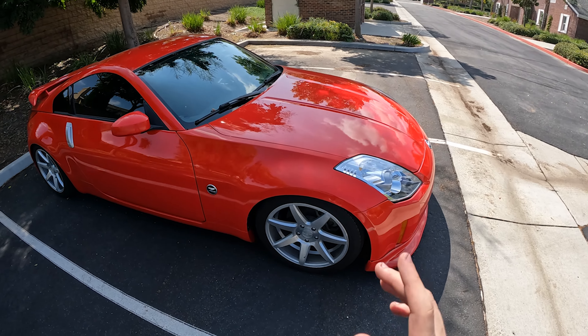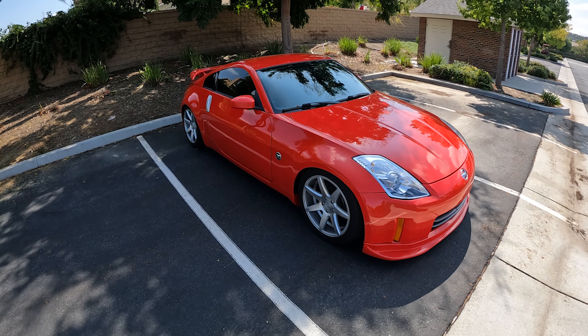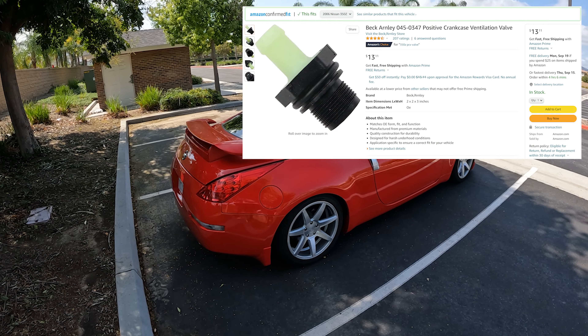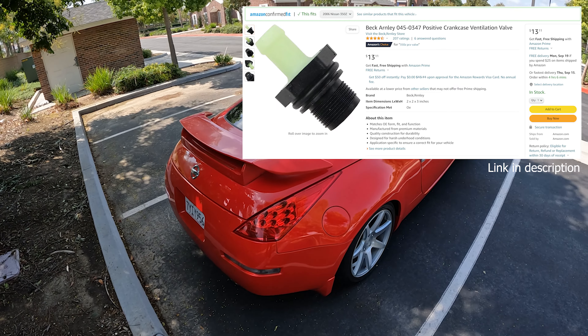About a year ago in October, I actually changed the PCV valve. It's been about a year or 11 months, so I figured I'd go in there and check it out, see how it's doing. If you guys do end up ordering the Amazon PCV valve — the Beck Arnley one — is it going to work a year later? I'm not actually sure, but we're going to find out right now.